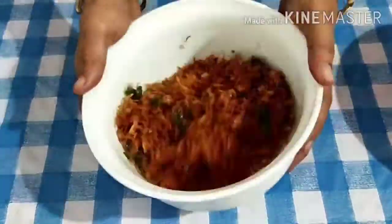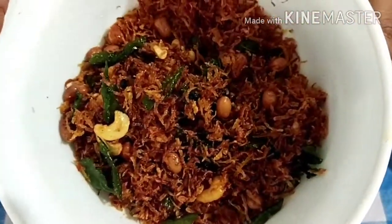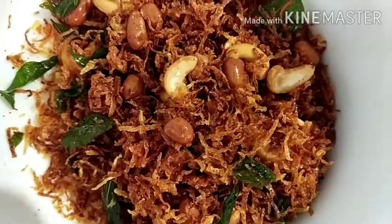Mix the soup. We are preparing the mix to add flavors and to make it better.